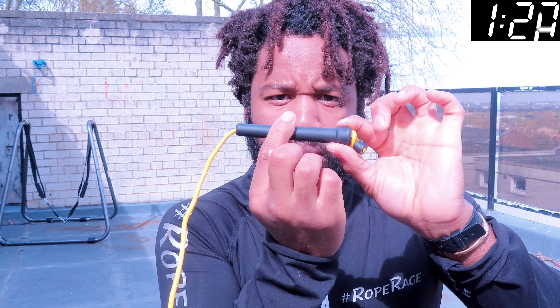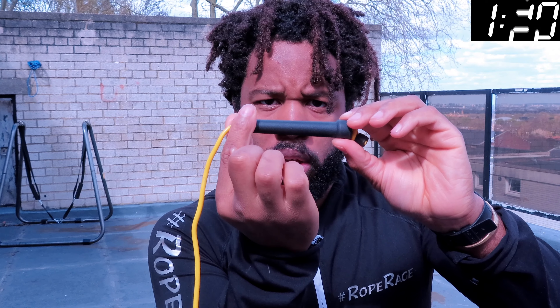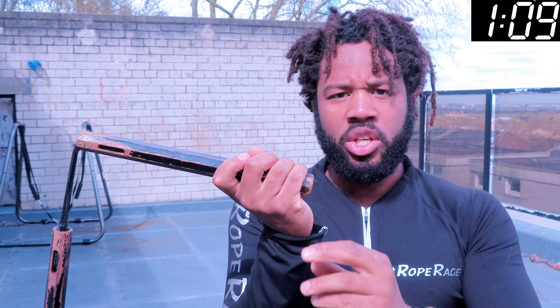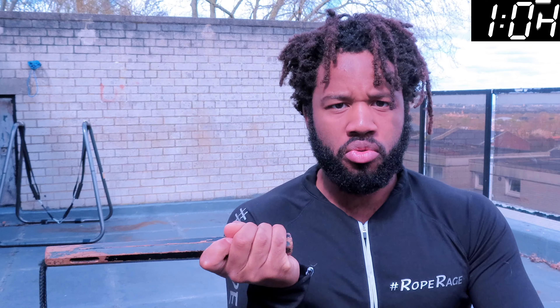The second thing: how are you holding your handle? You don't want to hold your handle too far away from the head. If you look at this handle here, we're going to call the bit next to the rope the head, and the other end the base. If you hold it too far away from the head you're going to lose control as you turn that rope. You want to hold it a bit closer — not all the way up, but just about an inch down from the head so you maintain control.